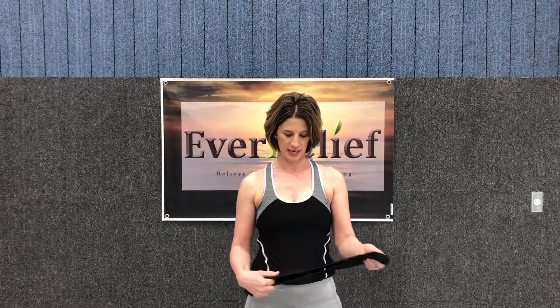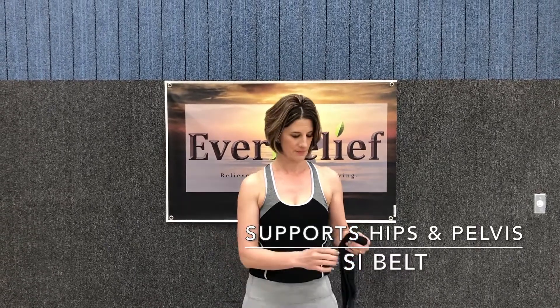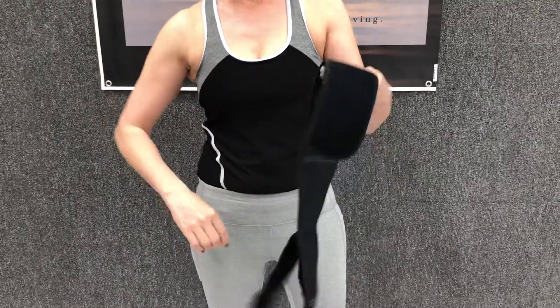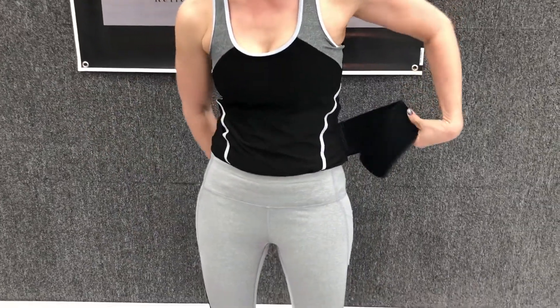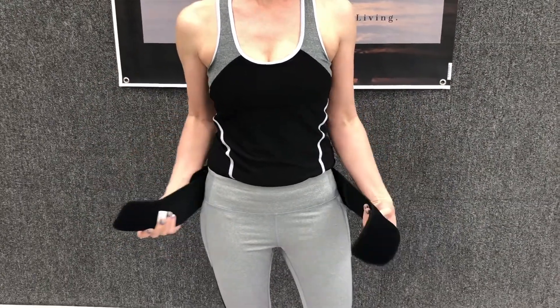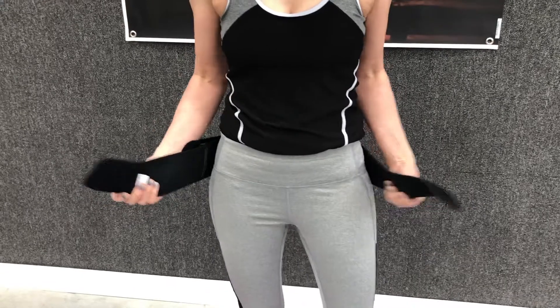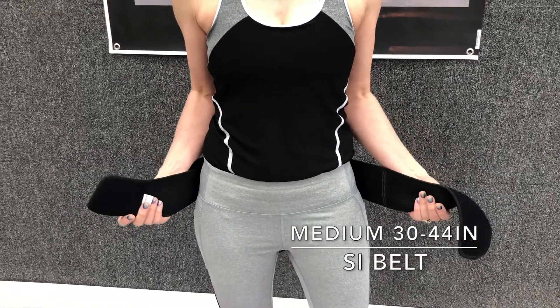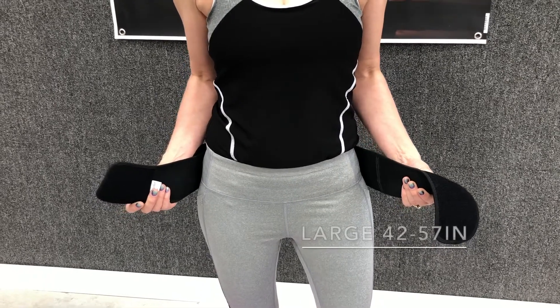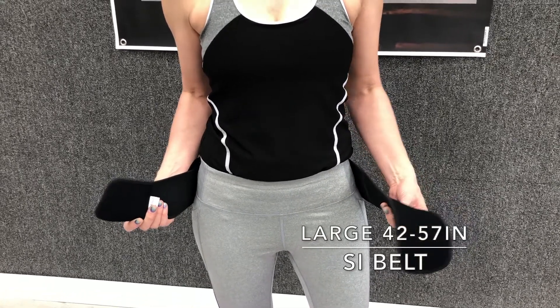This is a belt that will support your hips and your pelvis area. It's really easy to use. You just un-Velcro it, and you'll want to measure your hips to determine whether you're a medium or a large. Our medium goes from 30 to 44 inches, and our large is from 42 inches to 57 inches.